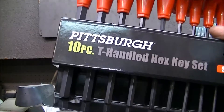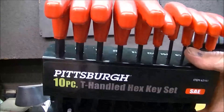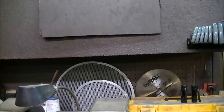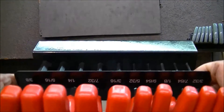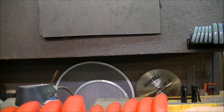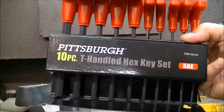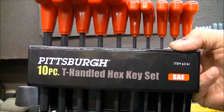We interrupt this show to give you a public service message. This is a Father's Day present. You can see how the holes are made here to put the screw in and shove this down on it. When you roll it over, you can see that all the writing is upside down. I think the guy at the factory wasn't thinking about it exactly right.